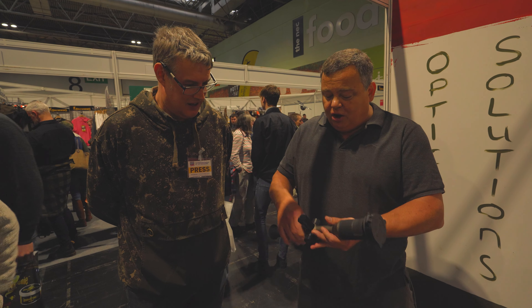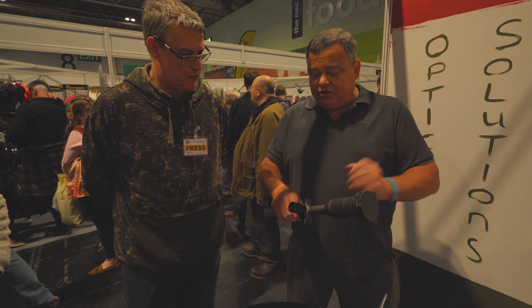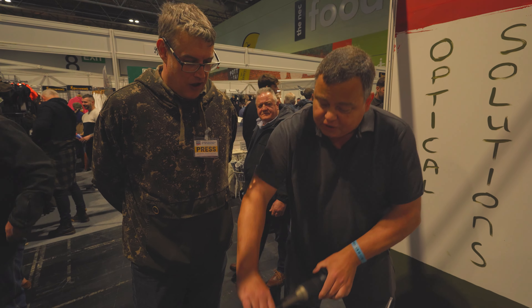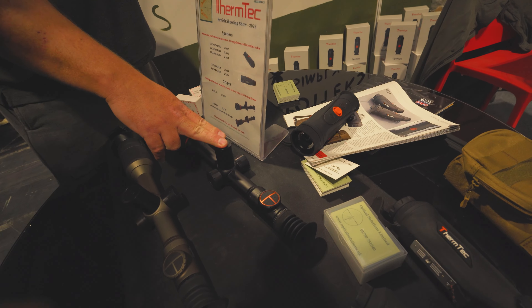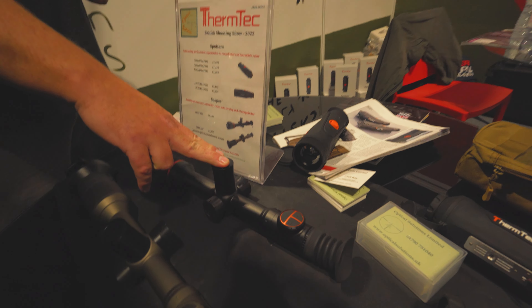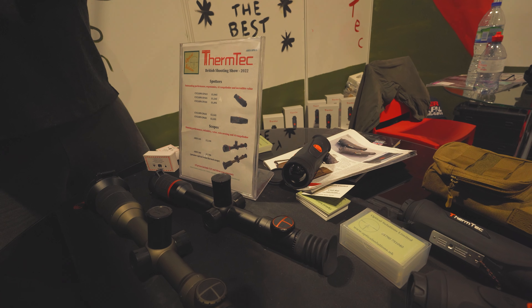Shutterless technology, so no problem with calibrating when you're trying to shoot. You simply close the lens, double press the button, and it's calibrated. The RRP on the 35mm is £2,100, and on the Ares 360 it's £2,700.